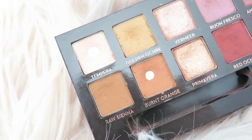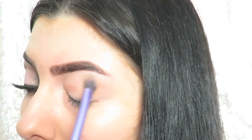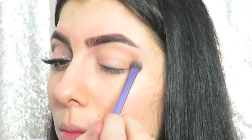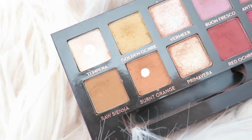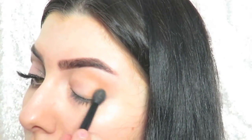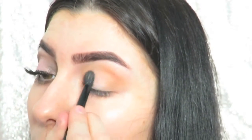My eyes are already primed and prepped for eyeshadow. I'm going to start by going into golden ochre from the Modern Renaissance palette and laying this down on the outer and inner corners of my eyes to act as a transition shade. Then to build that color up a little, I'm going into raw sienna and burnt orange, mixing those two and layering them on the inner and outer corner as well, and just blending that all together.